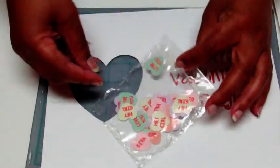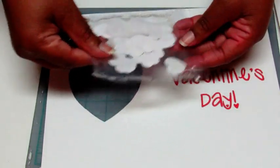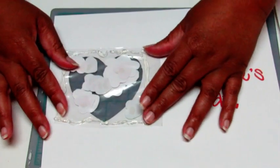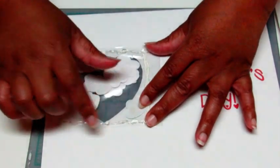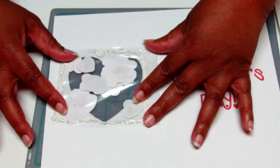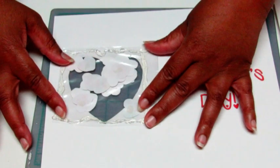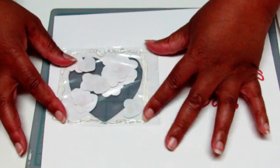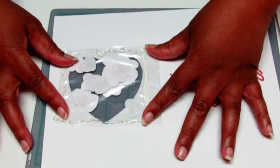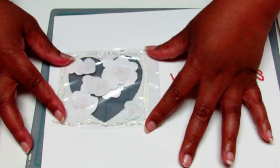Once you have your shaker done and all the little hearts secured in the bag, we're gonna place it behind the card. One thing you've got to make sure of is that your hot glue isn't showing through the window. If y'all aren't as messy as I am, you probably shouldn't have an issue, but I had a little difficulty — just a little bit. I think this is good enough.